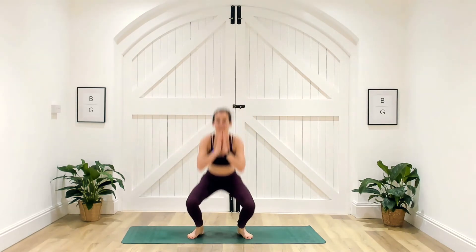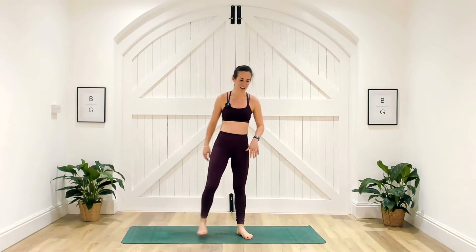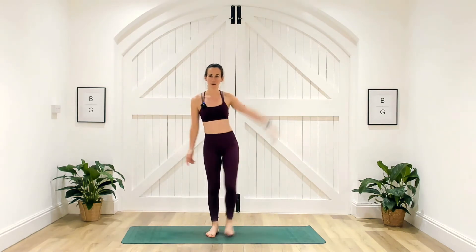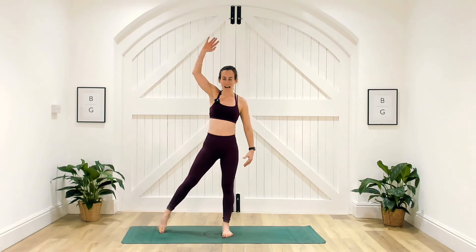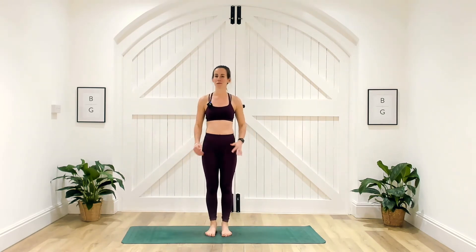We've got five seconds, three, two and one — well done. Step jacks are next. Remember: taking your right arm and right leg out to the side, left arm and left leg out to the side. No jumps required. Going in 10 seconds.